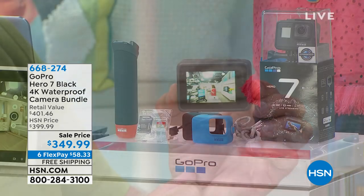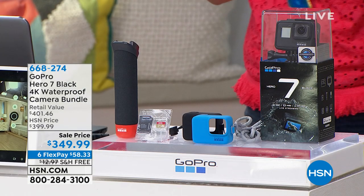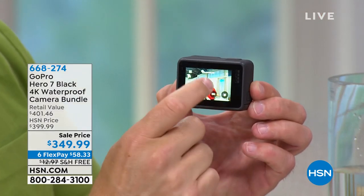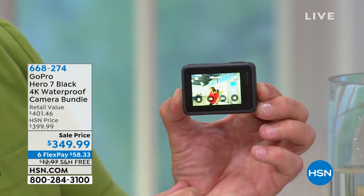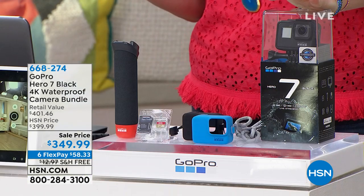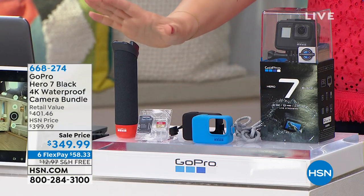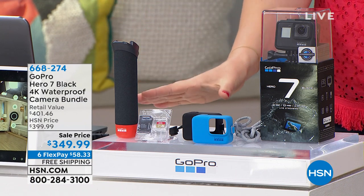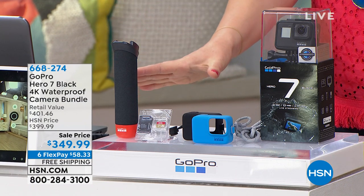The cool thing we're doing here is Bill is showing you the video that he's taking. The GoPro sells for $349 — that's the sale price, down from $401.46. We're including exclusive accessories in an exclusive configuration, and these are little extras that we're throwing in for not a penny more.